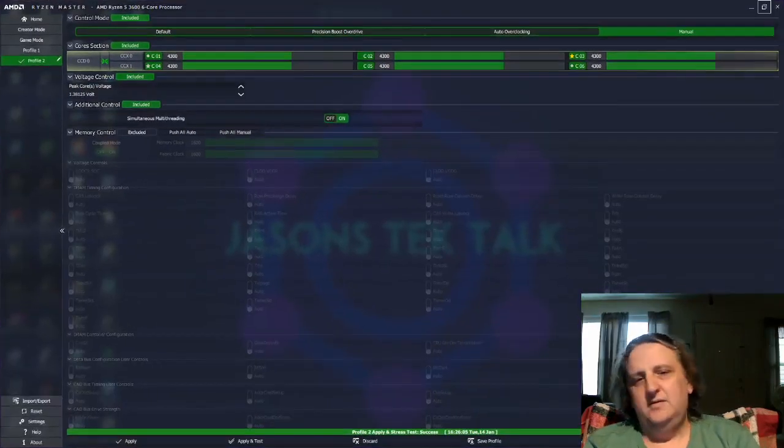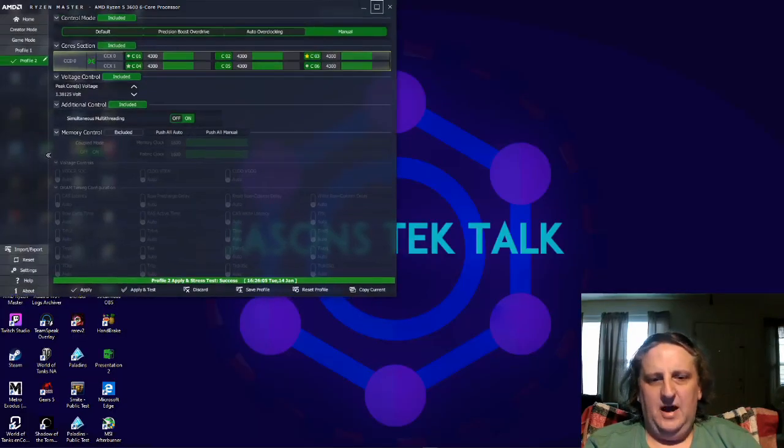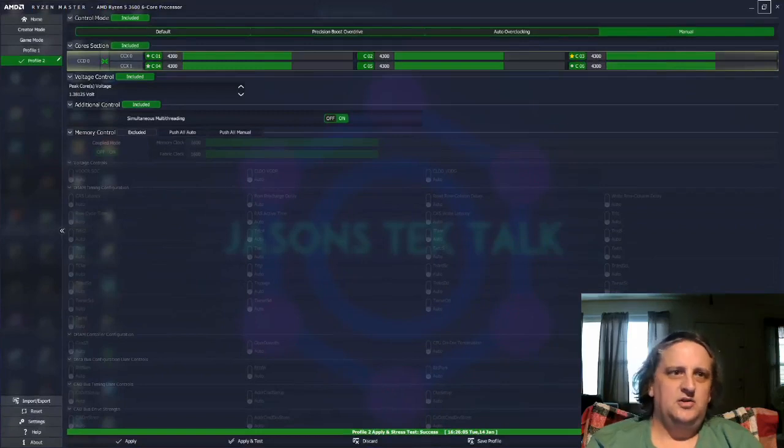I normally get better scores than this, but I do have OBS running in the background along with some other programs, so it's a little lower than normal. My actual scores aren't going up as much as they would if you were just benchmarking with Cinebench running by itself. But I wanted to show you this process while recording.